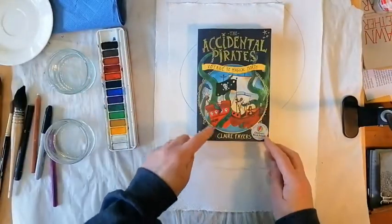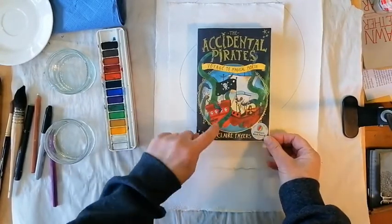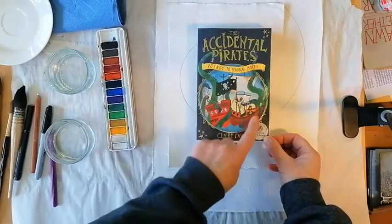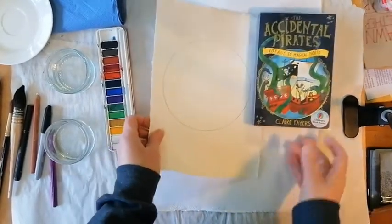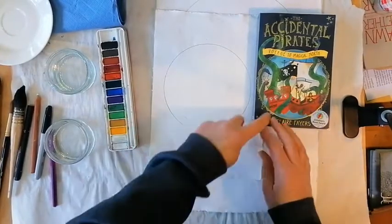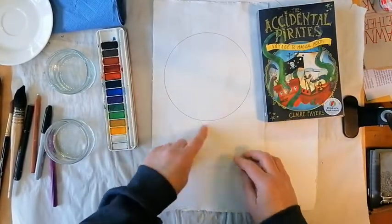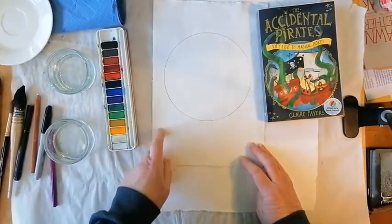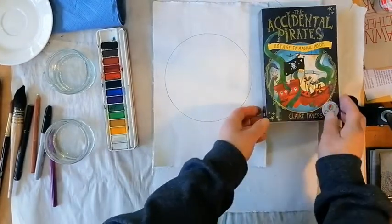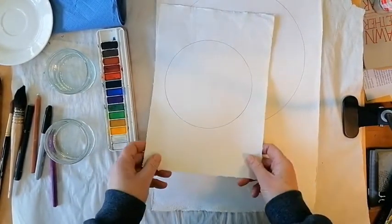If you look at what Becca Moore has done on the cover of Voyage to Magical North, there's actually a sea creature — it almost looks like it's attacking the boat. So you could draw a sea creature with octopus arms and things like that, or a shark fin around the outside, or lots of different sea creatures. You don't necessarily have to cut it out and waste that paper — you can use that space if you wanted to.